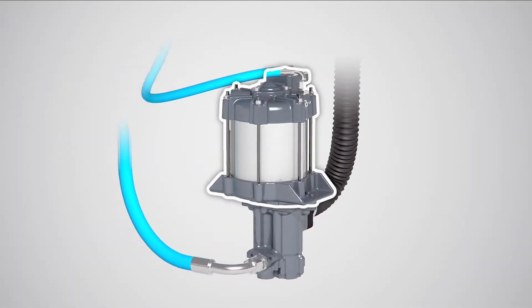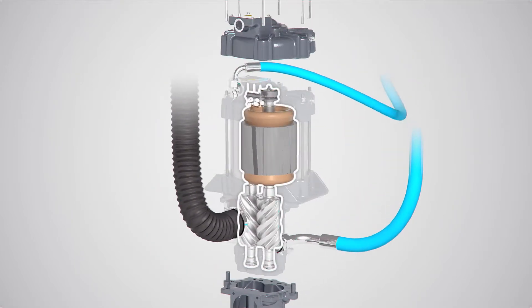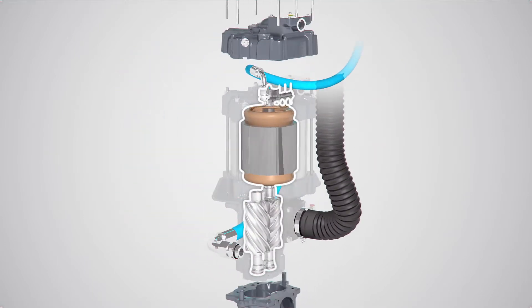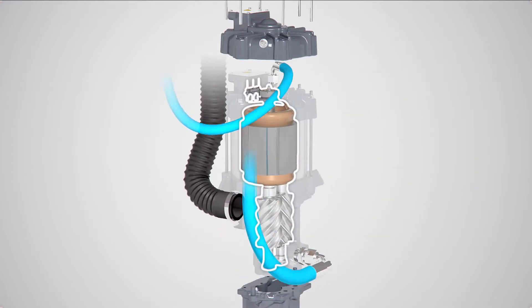The interior permanent magnet motor is on top. It powers the screw element hanging under the motor. Motor and screw element work together as one functional unit. There are no belts nor gears.